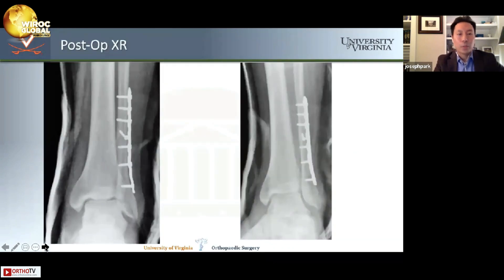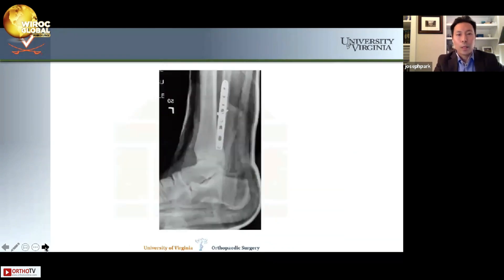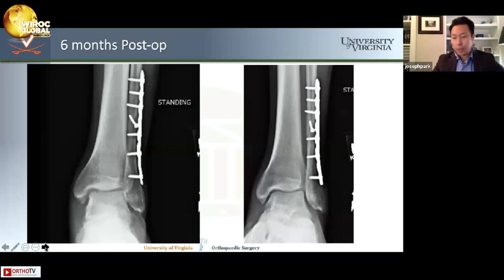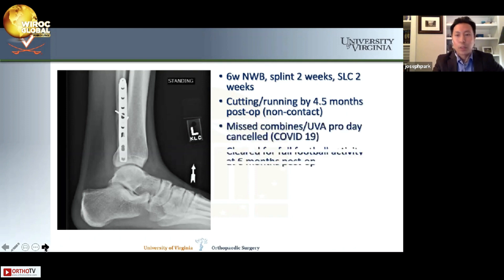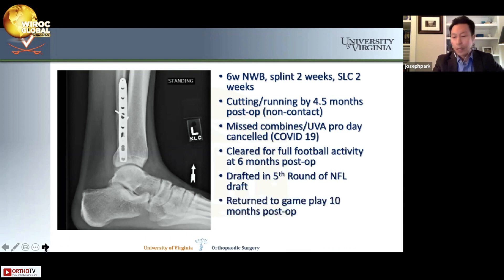Here's what the repair looked like intraoperatively and postoperatively in recovery. He healed uneventfully and here he is at six months. He was treated with two weeks in a cast, followed by progressive weight-bearing in a boot at six weeks. I let him cut and run by four and a half months non-contact. He was cleared for full football activity at six months post-op, was drafted in the fifth round of the NFL draft, and returned to play at ten months post-op.